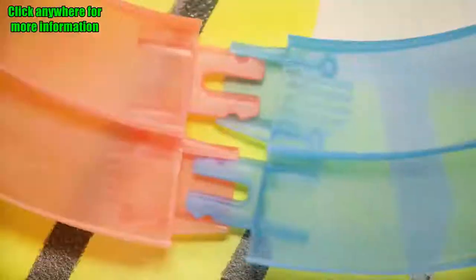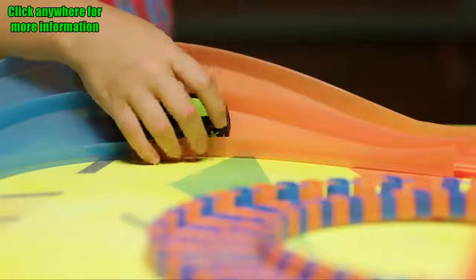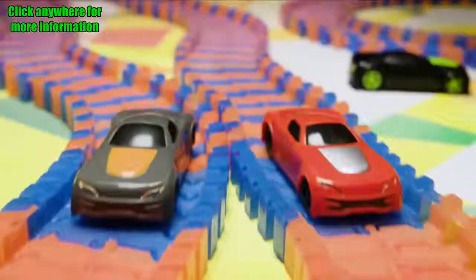Snap it! Shape it! Flex it! Get ready! Pick up a controller, toss your car on the flexible track, and go!